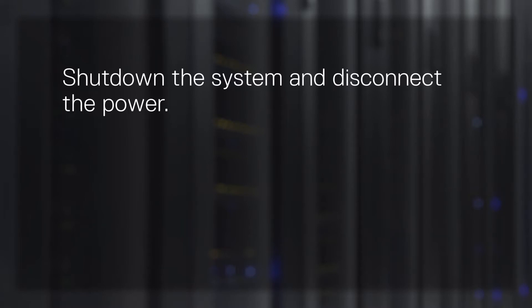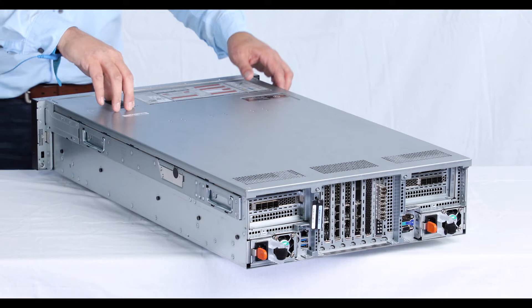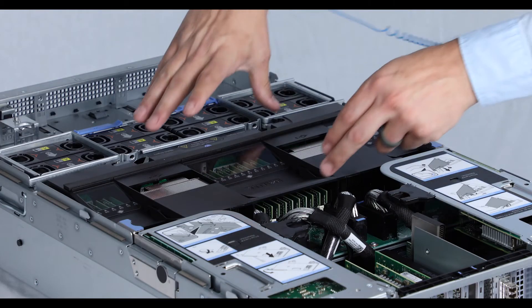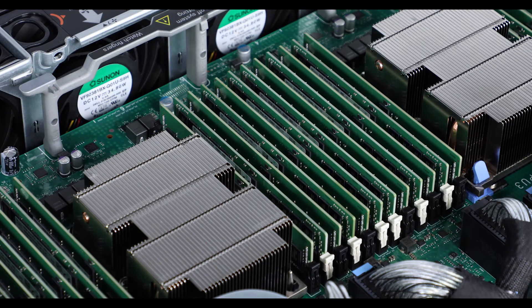Select the fault message for more details on which DIMM it is. Now, shut down the system and disconnect the power. Lift the latch to disengage the cover and then lift up to remove it. Next, remove the air shroud by lifting it up and away from the system. Locate the DIMM identified earlier.